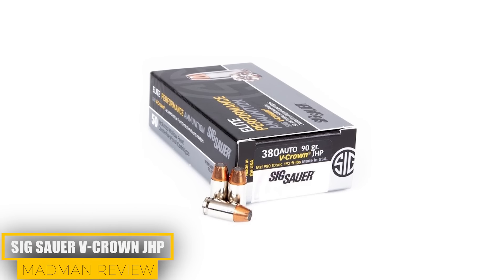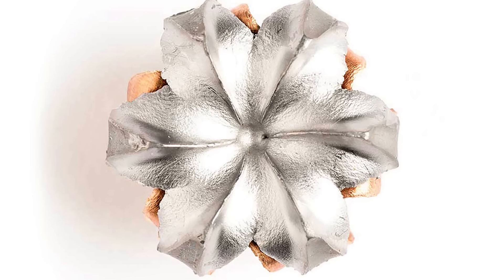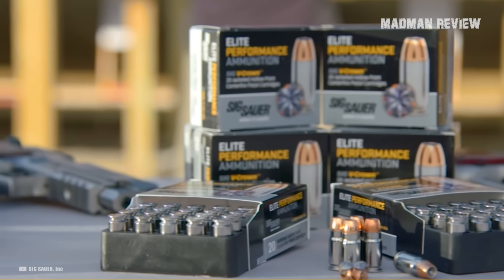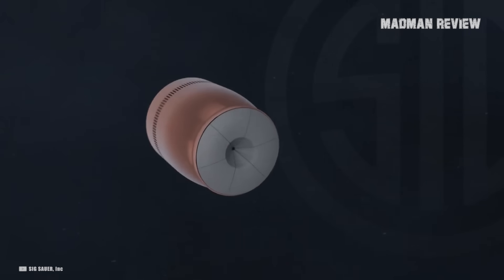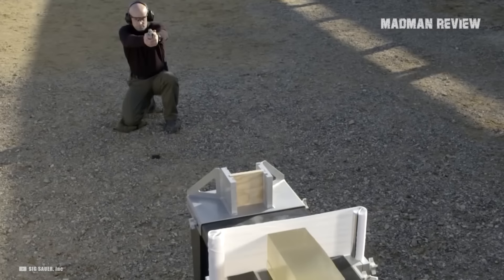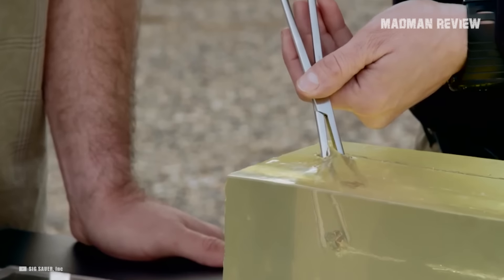Sig Sauer V-Crown JHP. This load is super effective in both expansion and penetration. Out of all the .380 ACP options, this is one of the few that has no problems touching that 12-inch penetration mark and can expand up to half an inch in size. Sig's ammo is also affordable to boot.